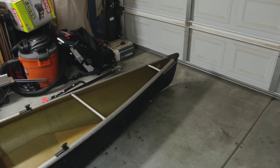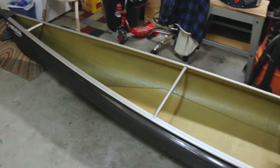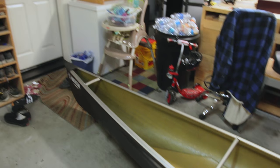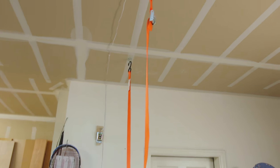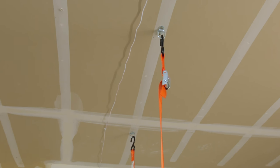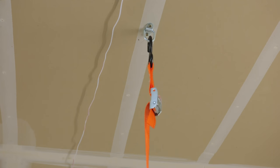Putting away my Northwind solo here — my Northstar canoe — and I just thought I'd take a quick second to show you guys how I store this large canoe in my garage. A lot of people question how to store your boats properly and keep them looking nice and out of the weather.